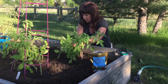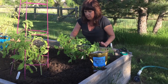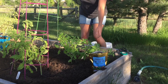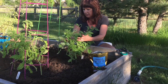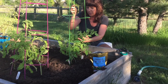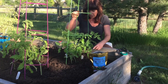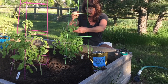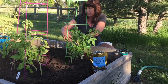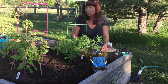This is a Roma tomato, or these are Roma tomatoes, and my cage is way over there. I'm going to give these guys a little cage. I cage them when they're young and small and sort of pliable. Once they get bigger and really established, it's almost impossible to stake them or cage them or whatever. So I do it now while I can.